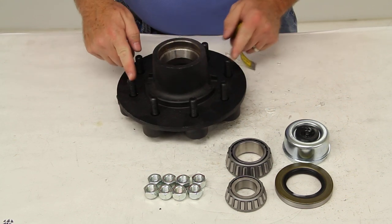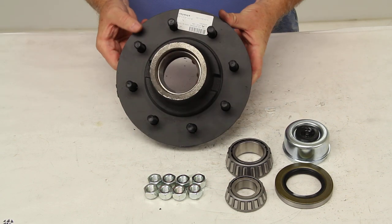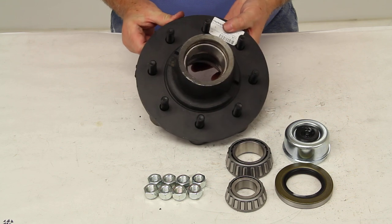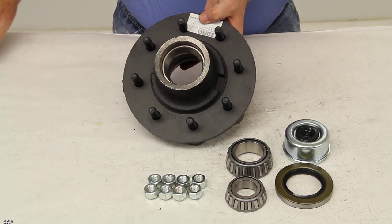So 8 lug, 6.5 inch bolt pattern. And that should do it for the review on part number 8-231-9UC1-EZ.